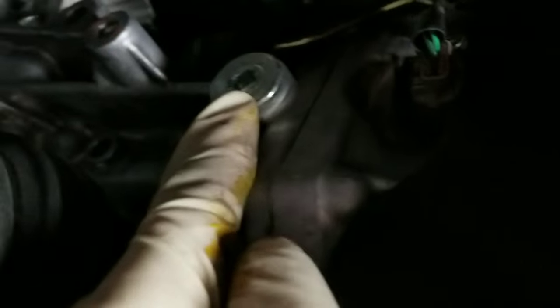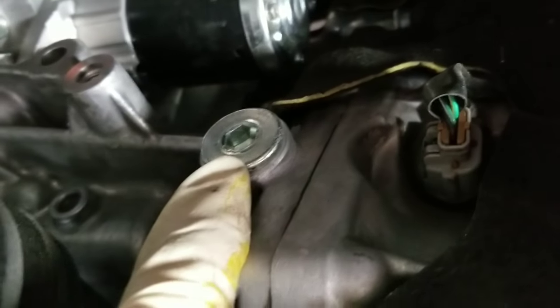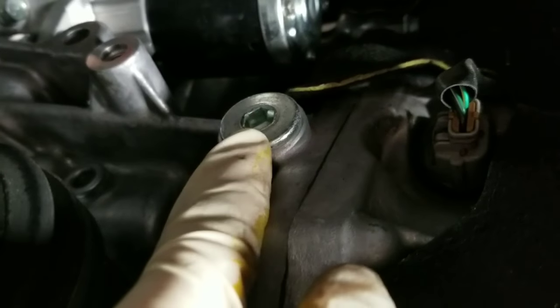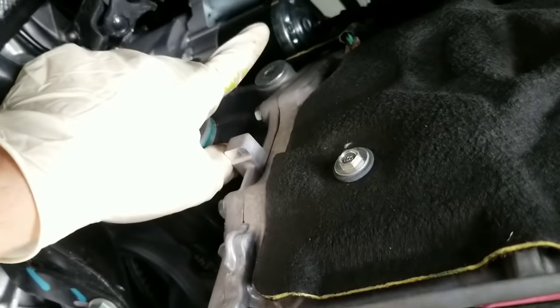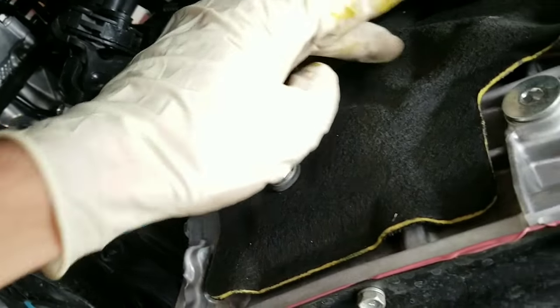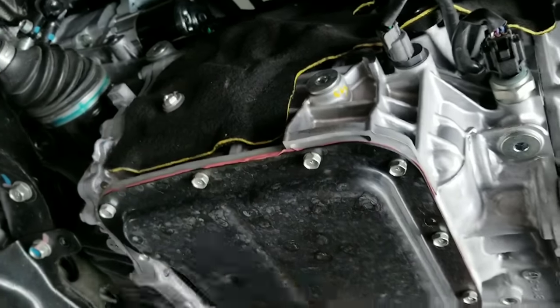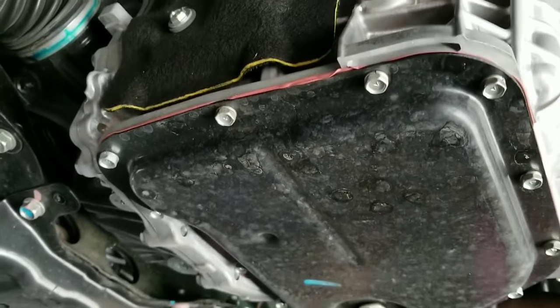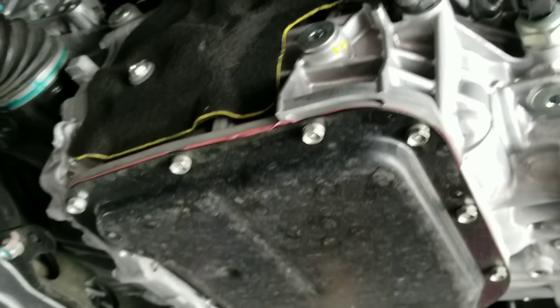The left-hand side is not the drain or fill plug for the differential — do not put fluid in there. If you accidentally put fluid in here, it's going to drain into the CVT transmission and you'll have to drop the pan and dump all the fluid out and put in new CVT fluid.